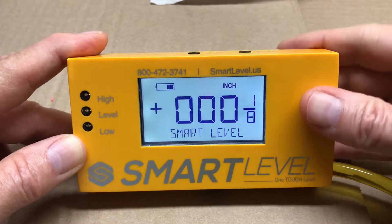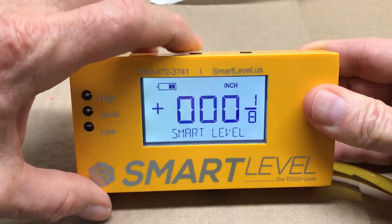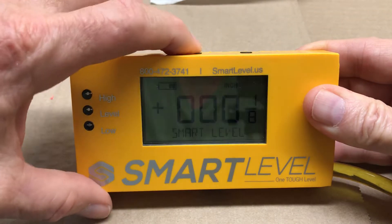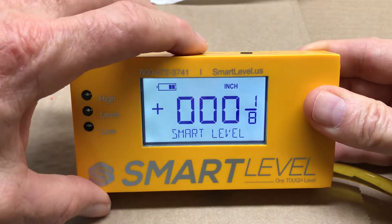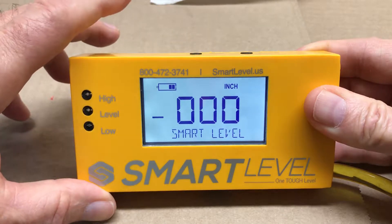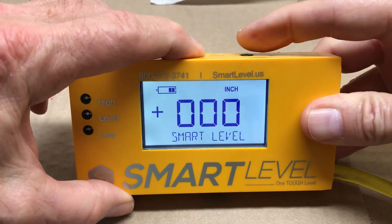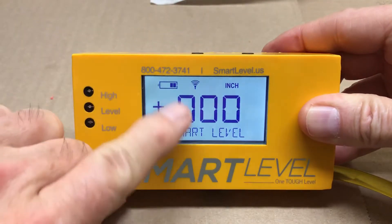When the level turns on, we have a zero and a backlight both built in. Simply hold the zero button down to zero the level. We also have Bluetooth connectivity — hold the zero button and tap power for Bluetooth, and you'll see the Bluetooth icon come on.